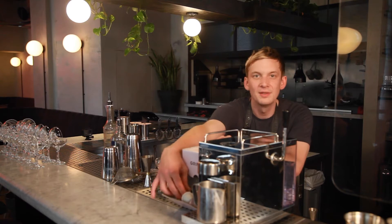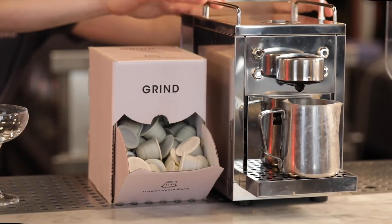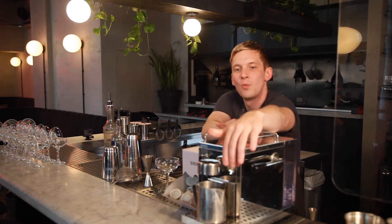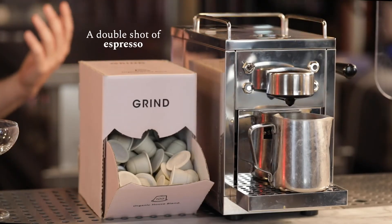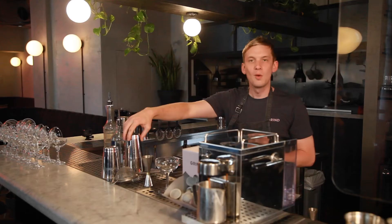The first thing we're going to do is make our coffee. Put your Grind pod inside your machine and we want a double shot — we want a little bit more coffee for this one. While that's brewing, take the large half of your shaker.